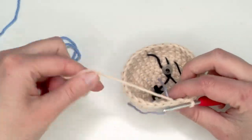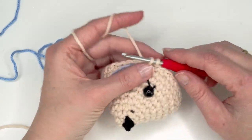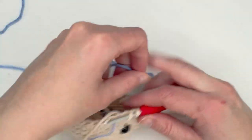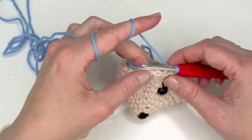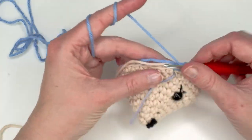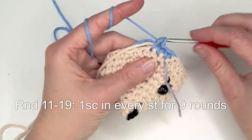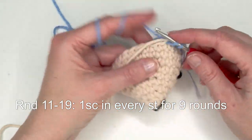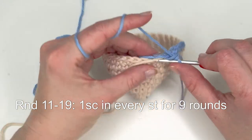Go through the last stitch here and then just start like a normal single crochet and yarn over with the new color. Now we're just going to do one single crochet in each stitch. I am going to do nine rounds — you can also do ten or eight depending on how long you want your hedgehog to be.